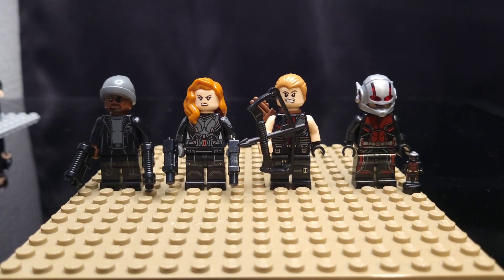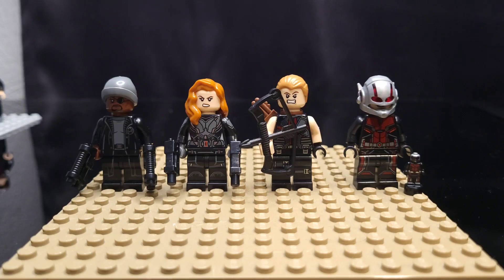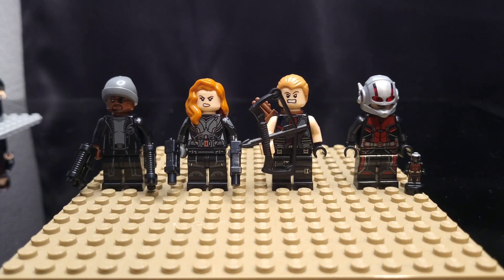I have Nick Fury, Black Widow, and Hawkeye, who I would love to improve in 2022, and Ant-Man, as well as the micro version of Ant-Man there as well.